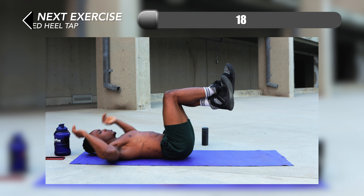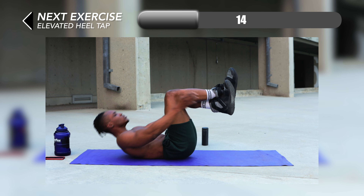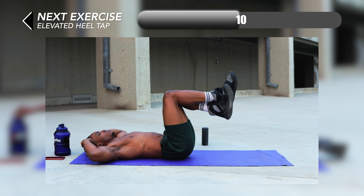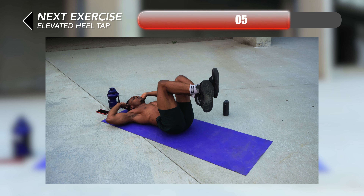We're just past halfway now. For number six we have elevated heel tap. All you want to do is elevate your legs and make sure that you're reaching towards your heels — reach outwards with your hands, crunching and working your serratus and your upper abs at the same time.